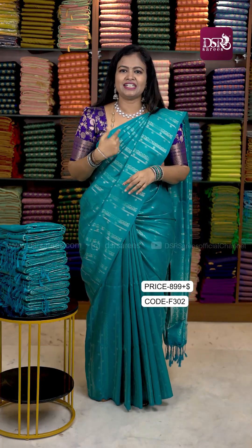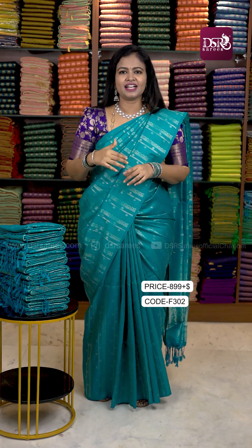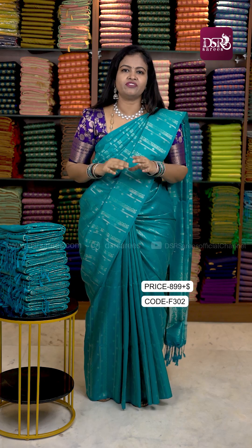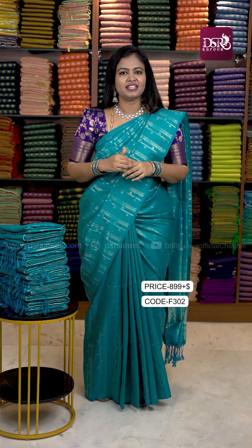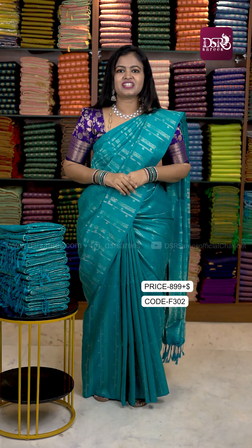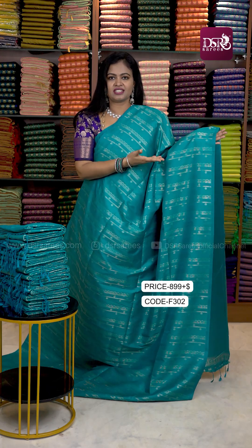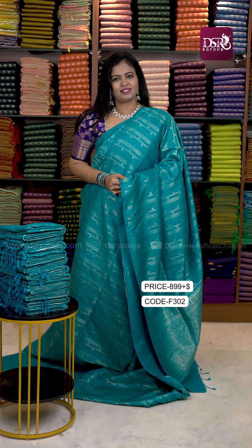Last color in this video. This color was in the previous catalog — I had draped and posted it, and it sold out. I am going to post this color again. At just $899, in the open view it is very classy — a pastel tone. The oxidized zari and blouse are very pretty. Don't miss it.